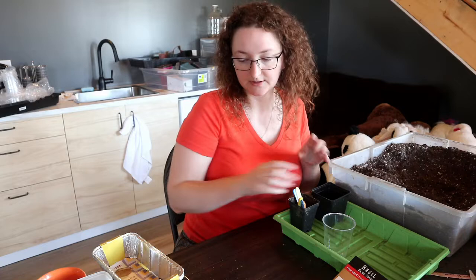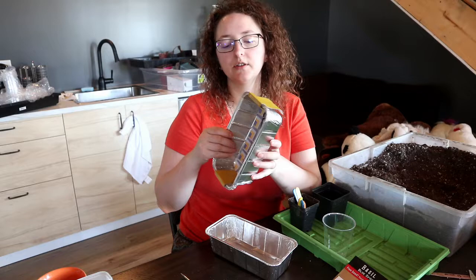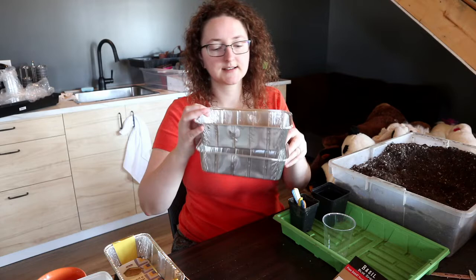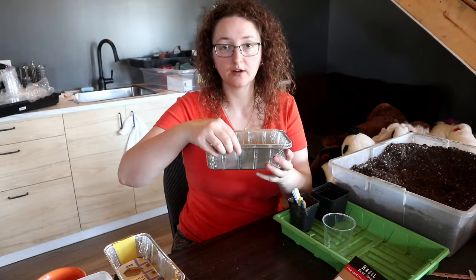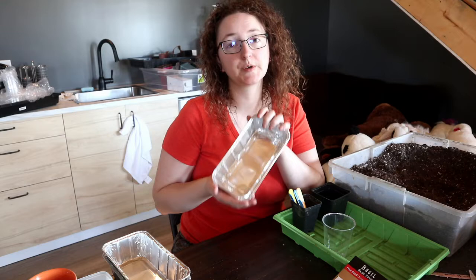You can grow in things like these aluminum trays. One thing you could do is have a bottom tray for watering, then punch holes in a second tray and nestle it in. You can just add water to the bottom tray — being careful not to overflow — in order to bottom water if you wanted to grow plants to a larger size. I'm just going to be germinating seeds in here and then they'll get pricked out into separate containers.